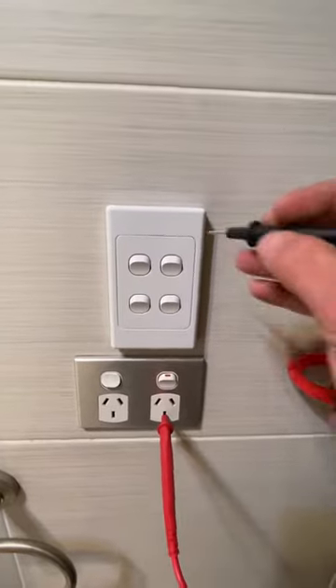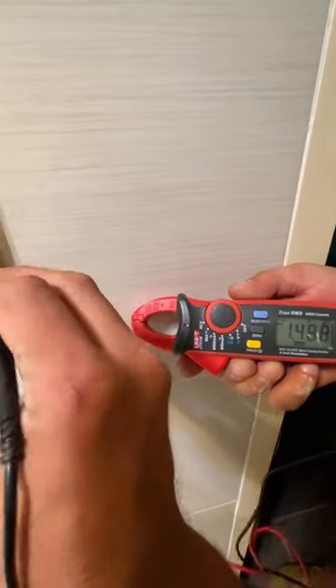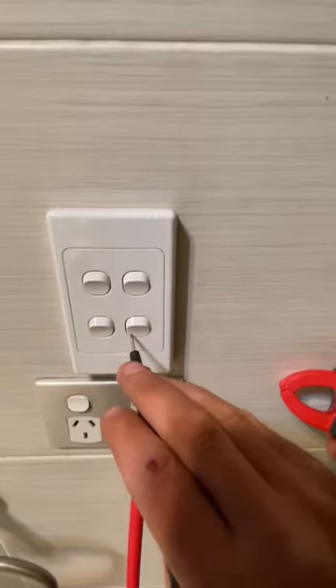How many volts is our new one doing? It's just nothing — nothing at all. That's what we want to see. She's safe as houses.